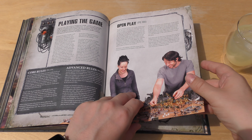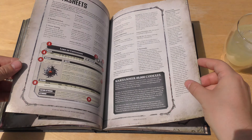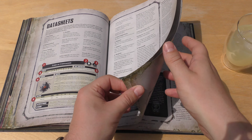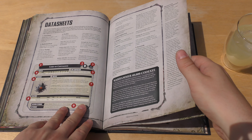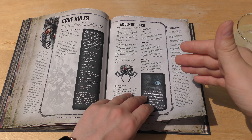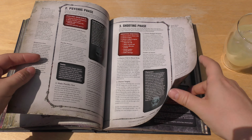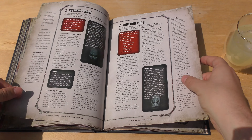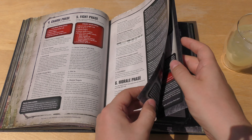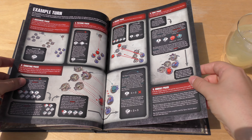So you've got these different types of playing the game: open play, narrative play, and matched play — that's the three types, the same as Age of Sigmar. There are data sheets explaining these new data sheets and what their new profiles mean. Then the core rules — eight pages of core rules with six phases: movement, psychic, shooting, charge, fight, and morale. So morale gets its own phase, and in a way charge gets its own phase too.